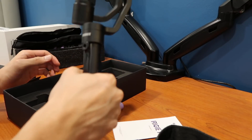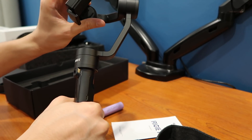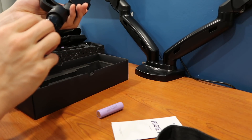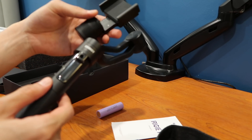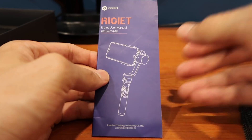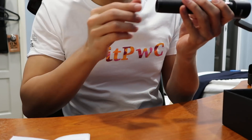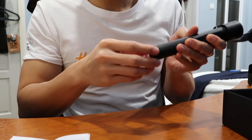The gimbal has a very solid metal feel to it — like it can take a couple of beatings. There is a physical limit to how much this gimbal can turn sideways.